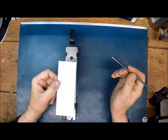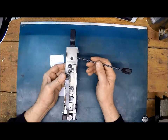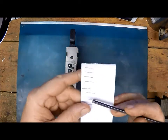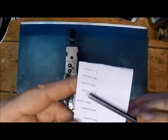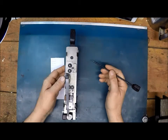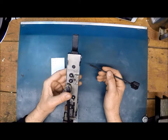Greetings. This is Dave with Double Equipment. In this video, we're going to go over how to adjust the stitcher head to get the perfect staple. We're going to show you how to get the leg lengths equal. While we're at it, we'll thread the head and put it on the test machine and show you how to do all that too.